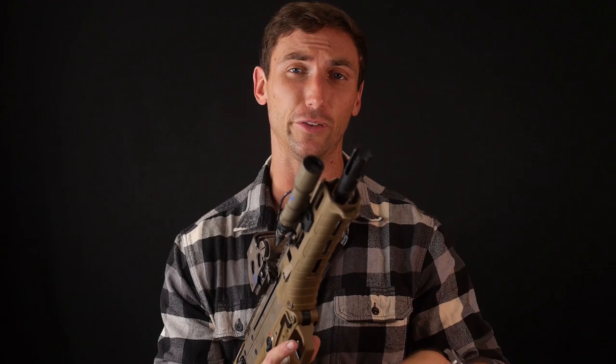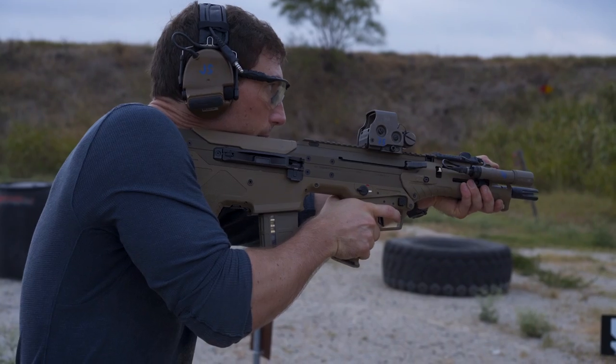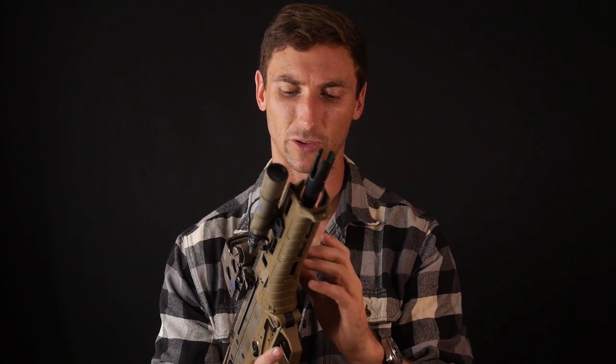Another great thing about bullpups: due to the weight being shifted so far back, there's very little weight out front. Because of that it's very easy to bring these up onto target — I'm very fast at bringing this up for one shot off the buzzer. You can be fast with AR-15s and M4s too, but having less weight forward is just easier to bring onto target. The comparable barrel length in a much more handy package makes it very quick to get those sights aligned.